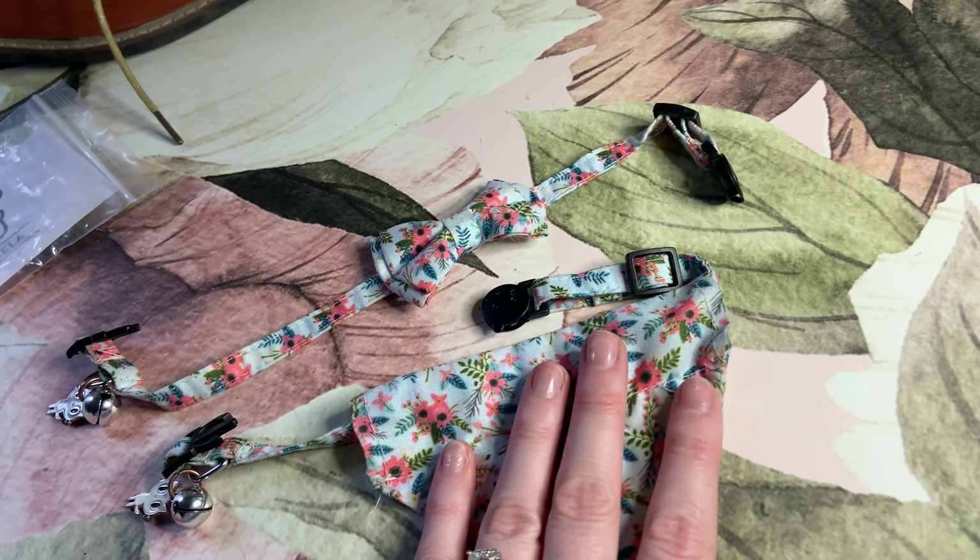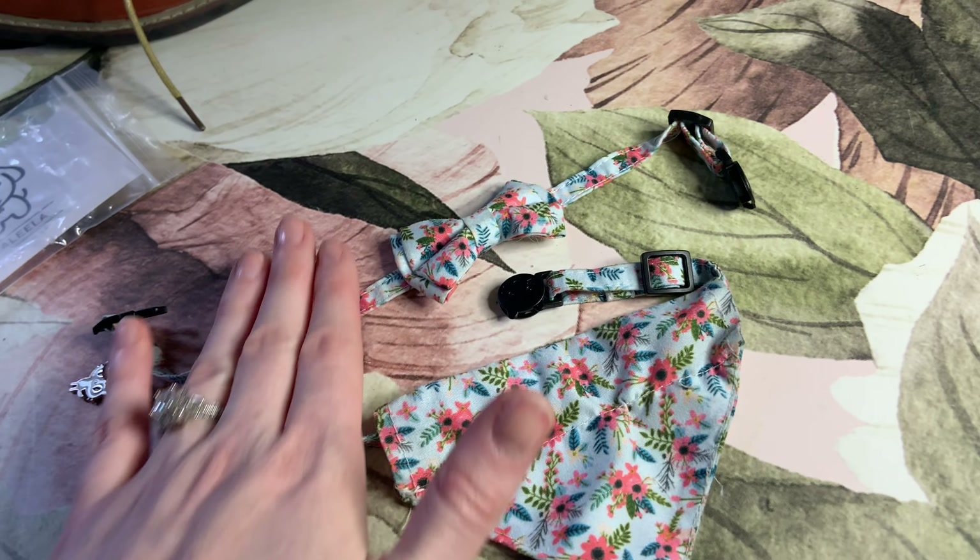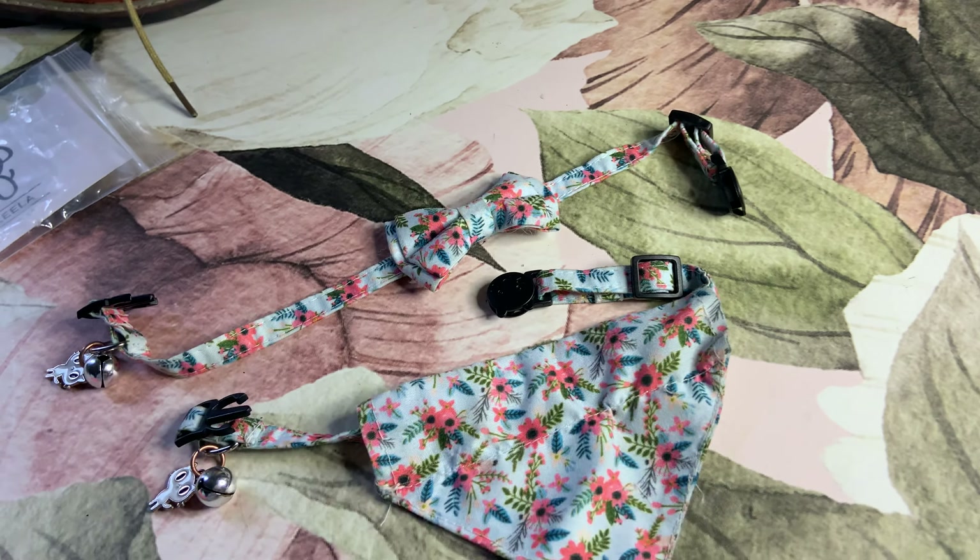I have a boy and a girl cat, so you can use them for different occasions. We just give the boy the bow tie and the girl the bandana.